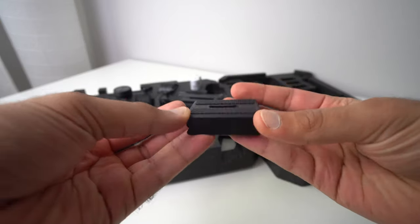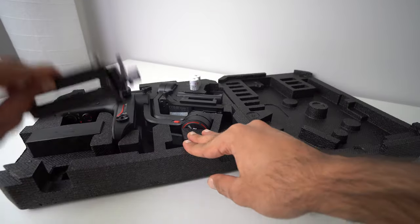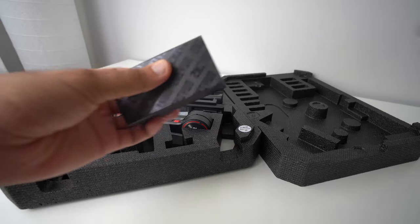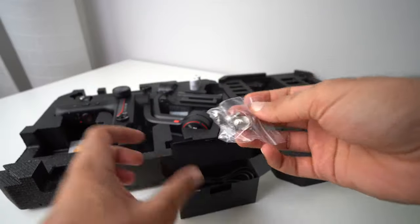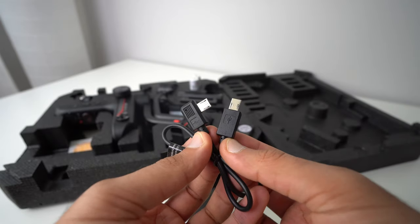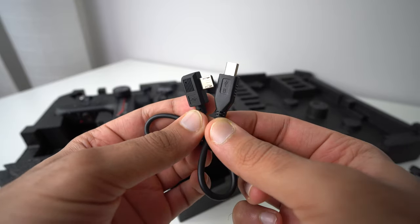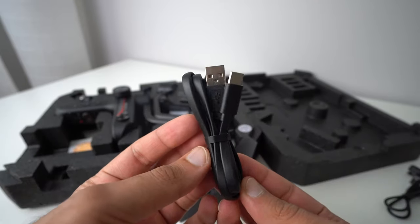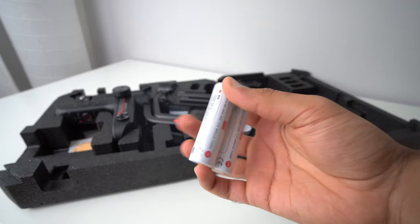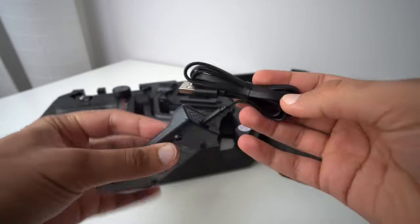Inside the carrying case we get a camera riser to make your camera taller on the gimbal, and a quick release plate with a lens screw. In the small box with the USB logo we get three 1/4-inch camera screws, a micro USB to mini USB cable, micro USB to multi USB cable, micro USB to USB Type-C cable, micro USB to micro USB cable, and a USB to USB Type-C cable for charging the gimbal batteries. We also get two 2600mAh batteries that go in the charger, usable with the included USB Type-C cable.